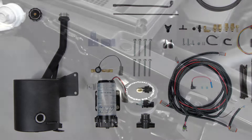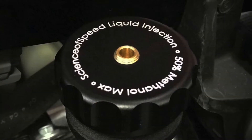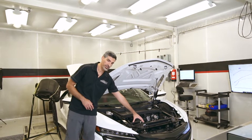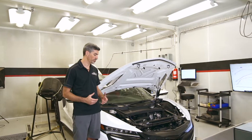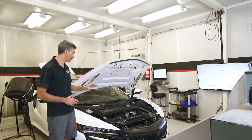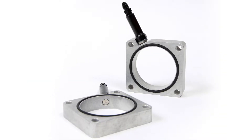The reservoir attaches to factory locations and gives you about 1.2 gallons of liquid capacity, allowing you to fill it directly from the fill cap. The second major component is the liquid injection pump. We've found a factory location to mount the pump to factory mounting locations with a custom bracket. The reservoir and pump are joined with compression style fittings to prevent leaks, and they connect to the liquid injection plates using compression fittings, AN fittings, and AN braided hose.